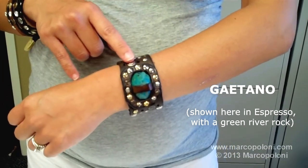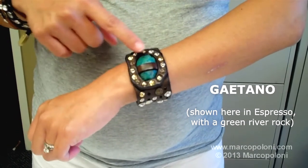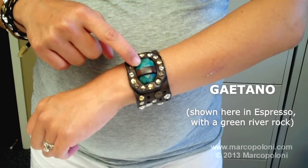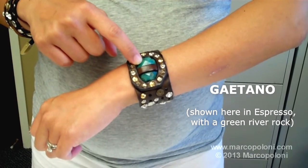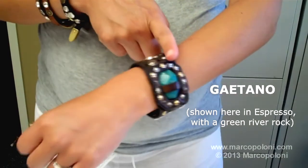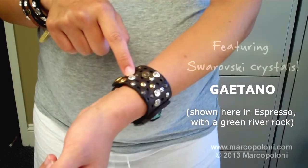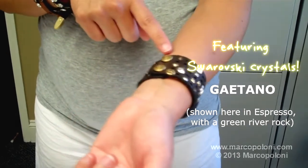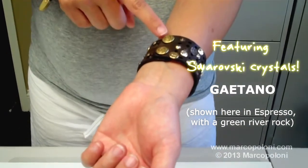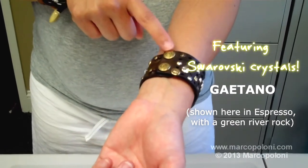Here I'm wearing the Gaetano, which I think is the epitome of Campo Maggi rugged chic. It features a one-of-a-kind river rock, which ranges in color from pink to green to blue, encircled with studs. More studs throughout, and it features Swarovski crystals. The closure is a snap button closure with the Campo Maggi logo, wearable at two positions.